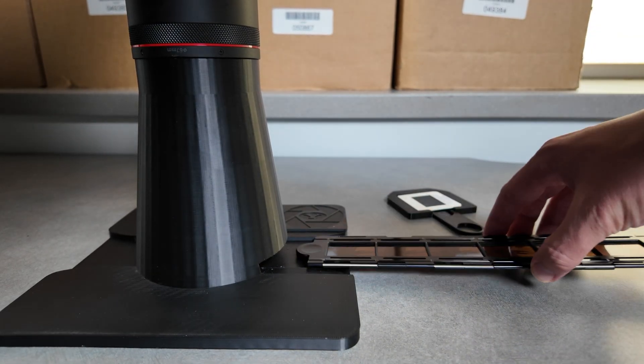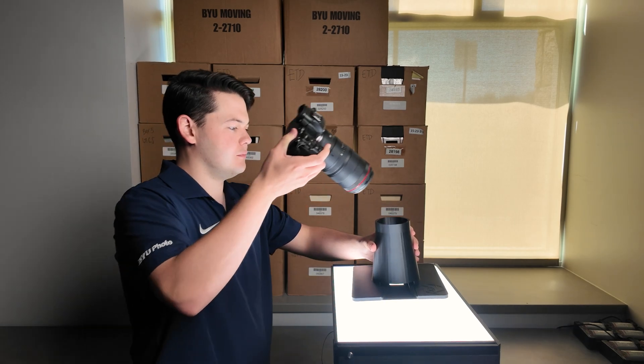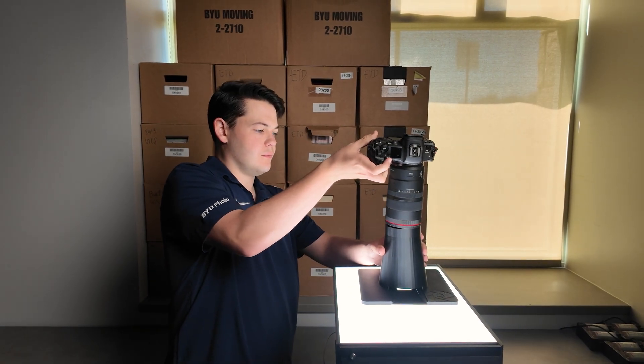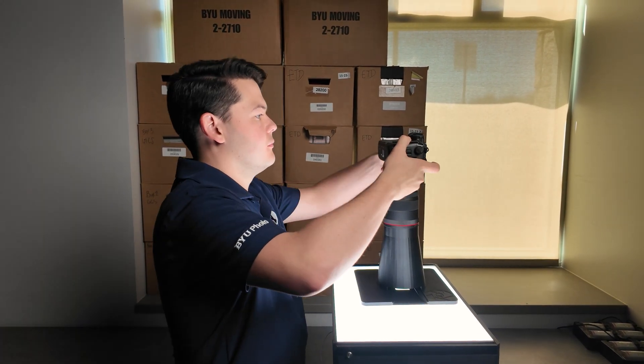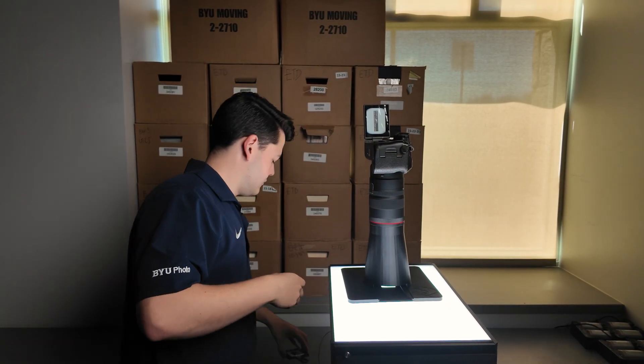You can find a link to the Nikon film holder we use in the description. With this new system, we've been able to scan photos much more quickly and consistently than ever before. We were able to print this rig on campus at cost for just under $30 for both parts, and we've included the 3D print files in the description for you to download and use for free.